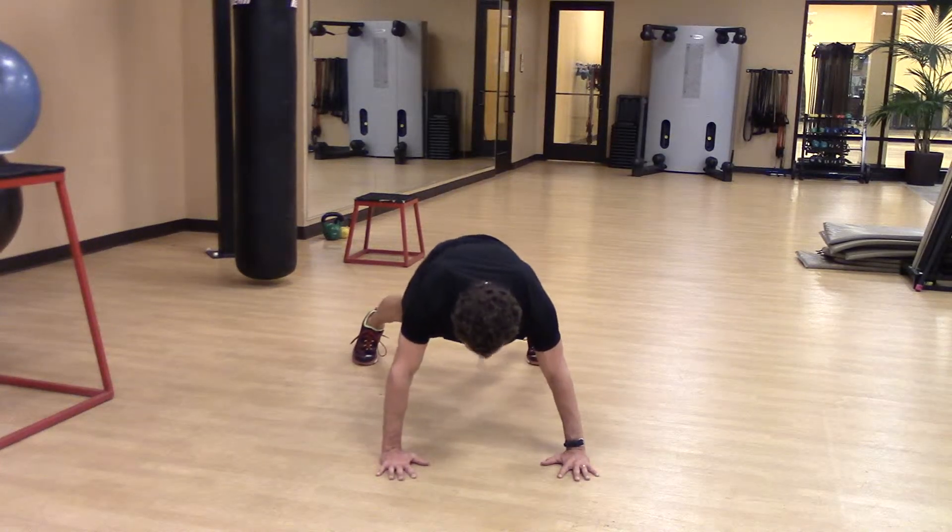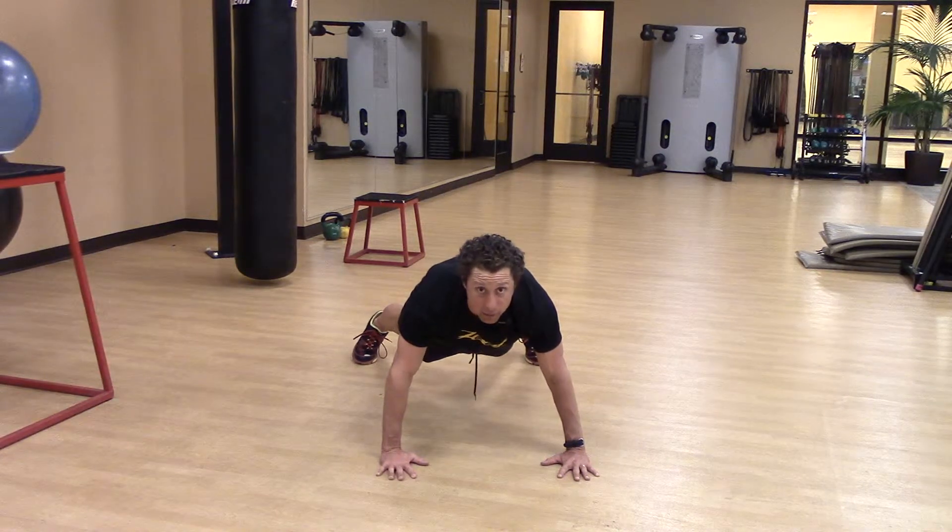Hands slightly wider than shoulder width, feet wider than shoulder width — a nice wide base of support.